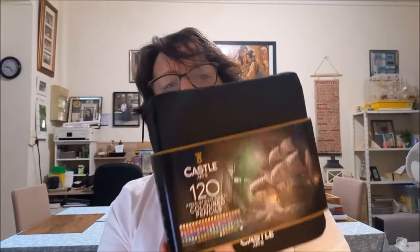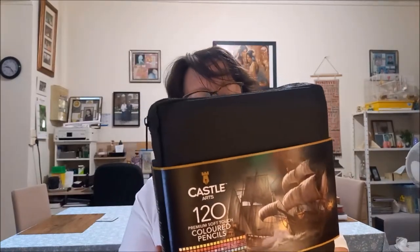Je mets en barre d'infos le lien pour retrouver ce bloc de papier. Donc comme je vous ai dit, j'ai acheté la trousse de crayons Castle Art Supplies, les 120 crayons. Sur la trousse c'est marqué Castle Art, là par contre la boîte c'est marqué Castle Art Supplies — est-ce qu'il y a une différence, on verra.